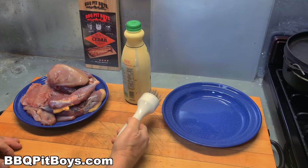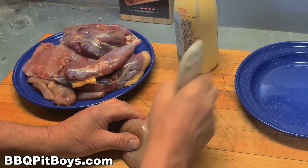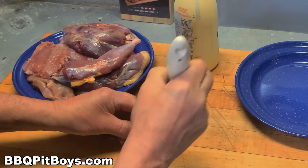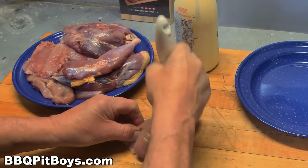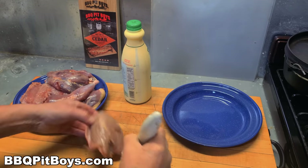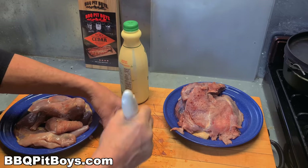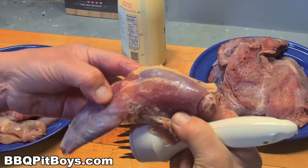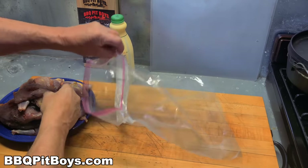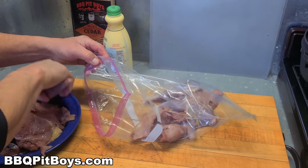Now let's put this together. The first thing we want to do is tenderize this pheasant, because it's not the most tender kind of poultry. There's no fat — it's extremely lean, more lean than chicken, which means it can be a little tough. But it's simple to tenderize it. Use a tenderizing tool like this that pokes little holes in it, which will allow the marinade to get inside to help tenderize it. Then we're gonna take some buttermilk — we use buttermilk because it is a tenderizer.